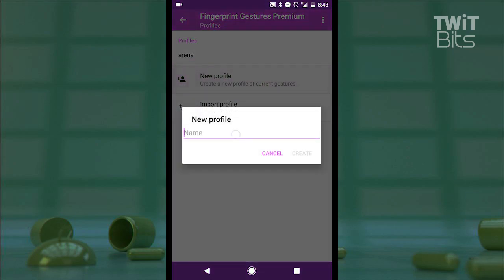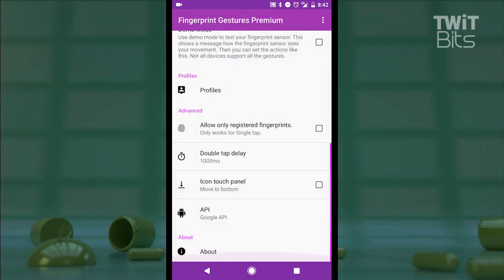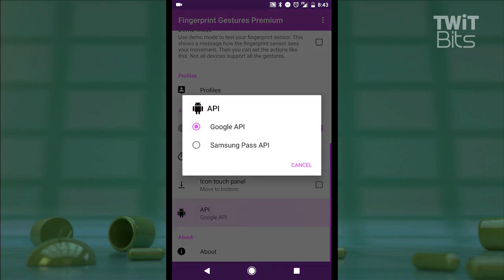There's profile support in settings that allows me to assign the current settings to a loadable profile at will. And there are advanced settings to dial in the double tap delay speed and to require registered fingerprints in order to work for security. Finally, there's a setting to tell the app if your phone is using Google's fingerprint API or if you happen to be on a Samsung device that does things a little differently — that's going to make this even more supported than some of the other apps.